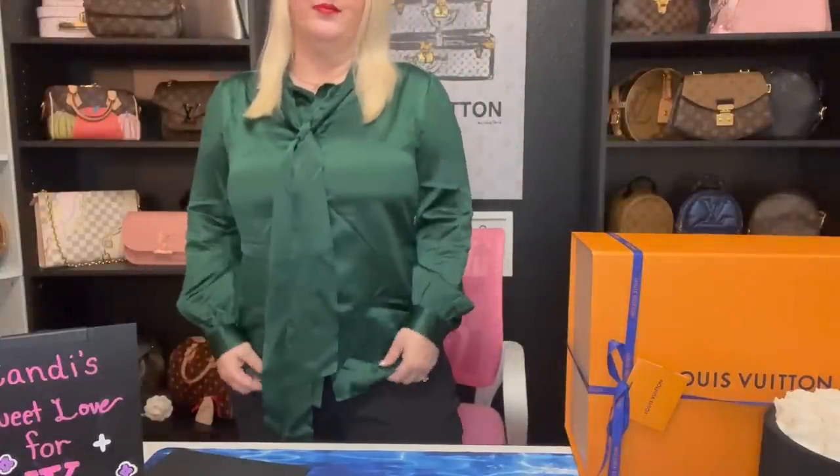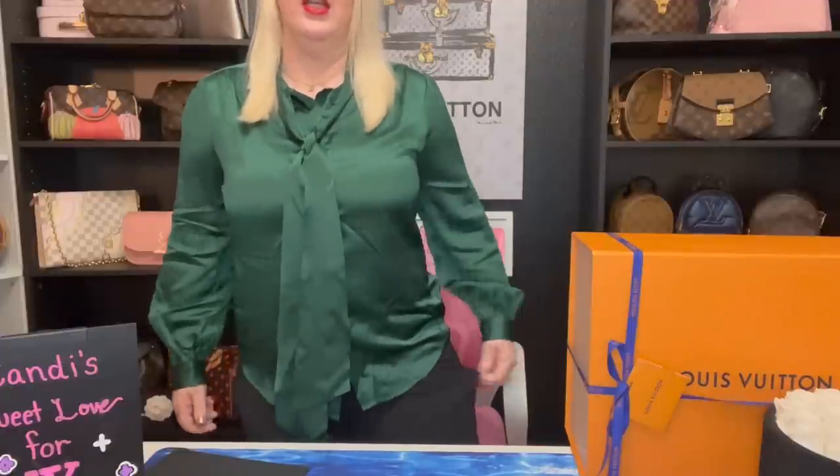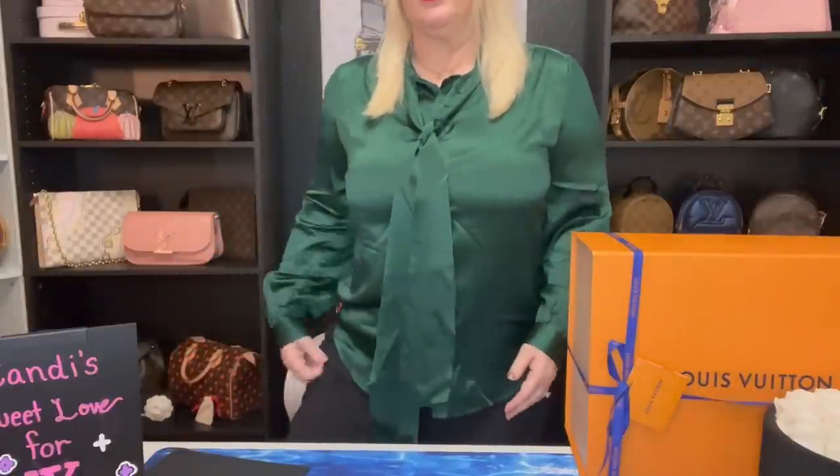This shirt is really cute because it doesn't have a collar. It just comes up and then has a tie right here that you can tie however you like. I just looped mine through and let the tie hang loosely. Excuse the wrinkles — I tried to get them out. I paired it with some flowy, dressy beach-type pants that taper at the bottom. I just thought it was a cute, super cute outfit for sure.